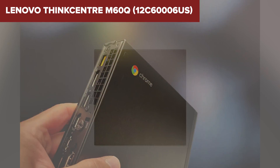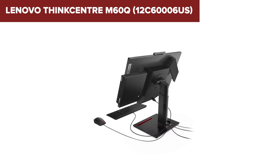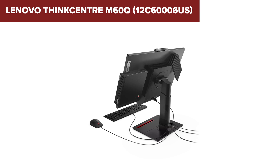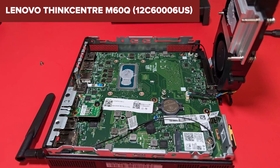However, the 4GB of RAM and 64GB of storage are somewhat limiting, particularly for multitasking or storing large files locally. This makes the device more suitable for users who primarily work with cloud storage and do not require substantial local resources. The Chromebox does offer expansion options through two M.2 slots, allowing you to add more storage if needed.